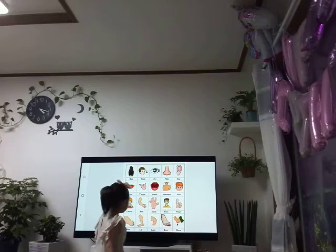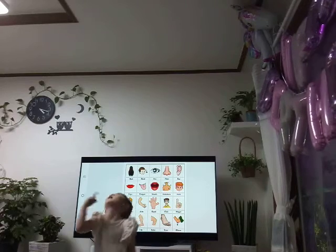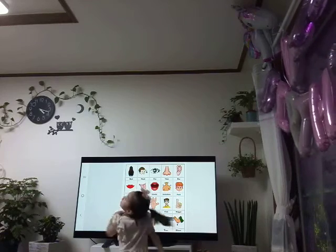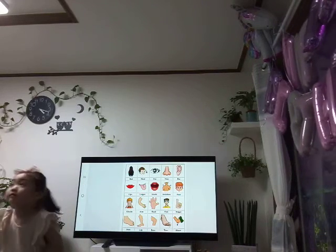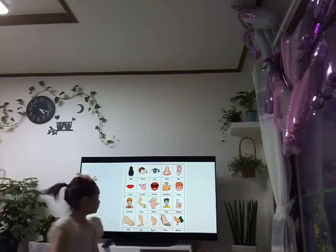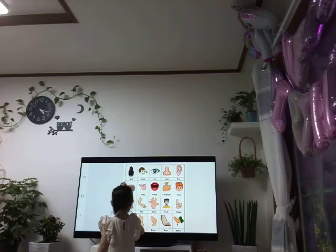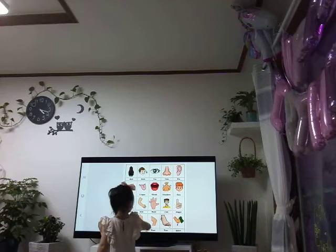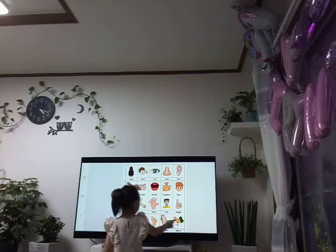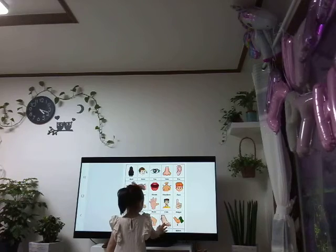Show me your chin. Chin? Olivia, chin. Can you show me your leg? It's neck. Show me your leg. Leg. Very good. Show me your foot. Foot. Very good. Show me your elbow. This is the tail. Elbow. Very good. Show me your toes. Very good.